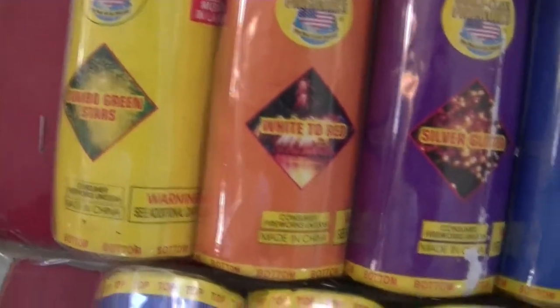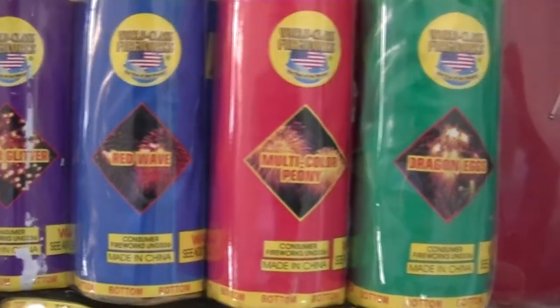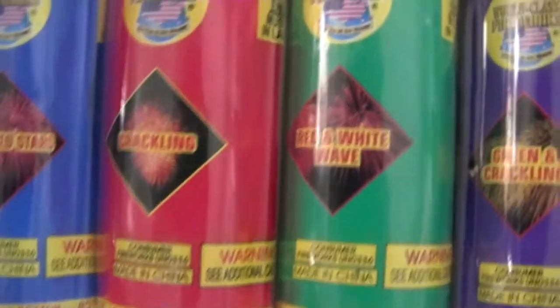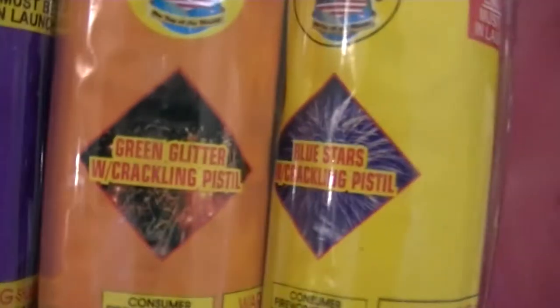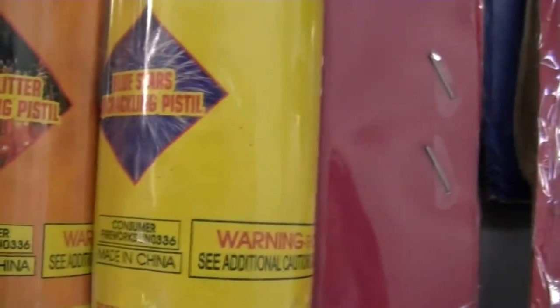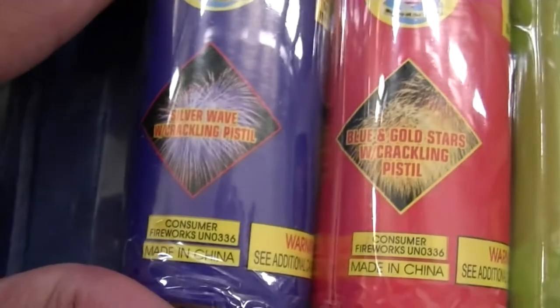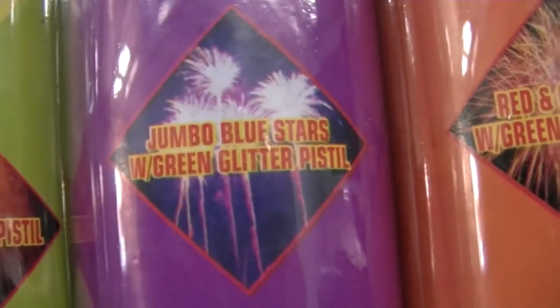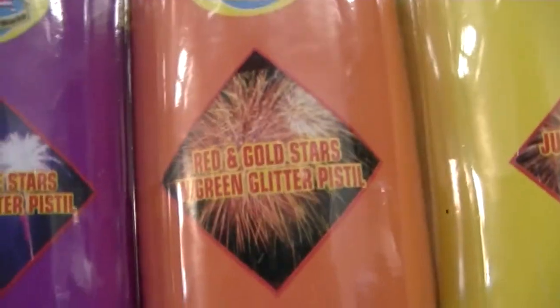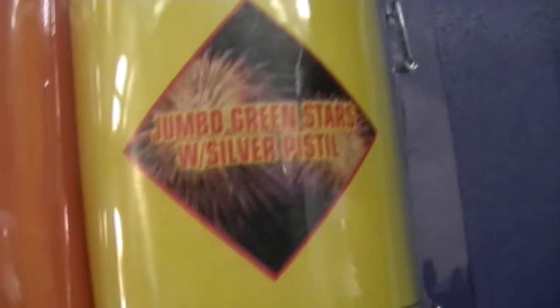Going through the effects: Jumbo Green Stars, White to Red, Silver Glitter, Red Wave, Multicolor Peony, Dragon Eggs. Then Jumbo Red Stars, Crackling, Red and White Wave, Green and Crackling, Green Glitter with Crackling Pistol, and Blue Stars with Crackling Pistol. Silver Wave with Crackling Pistol. Blue and Gold Stars with Crackling Pistol. Red Stars with Green Glitter Pistol. Jumbo Blue Stars with Green Glitter Pistol. Red and Gold Stars with Green Glitter Pistol. Jumbo Green Stars with Silver Pistol.